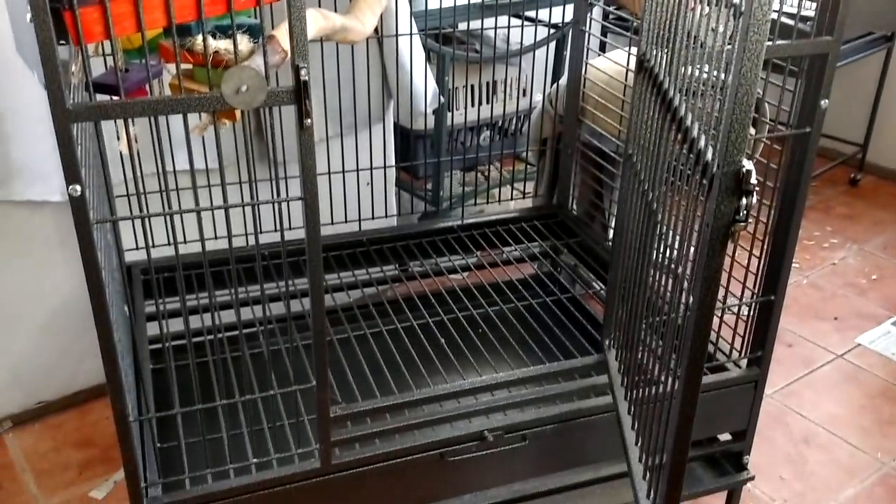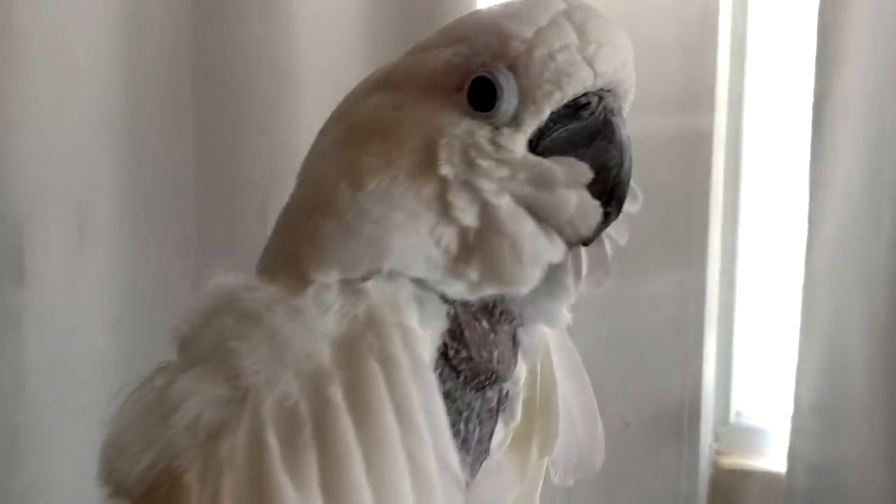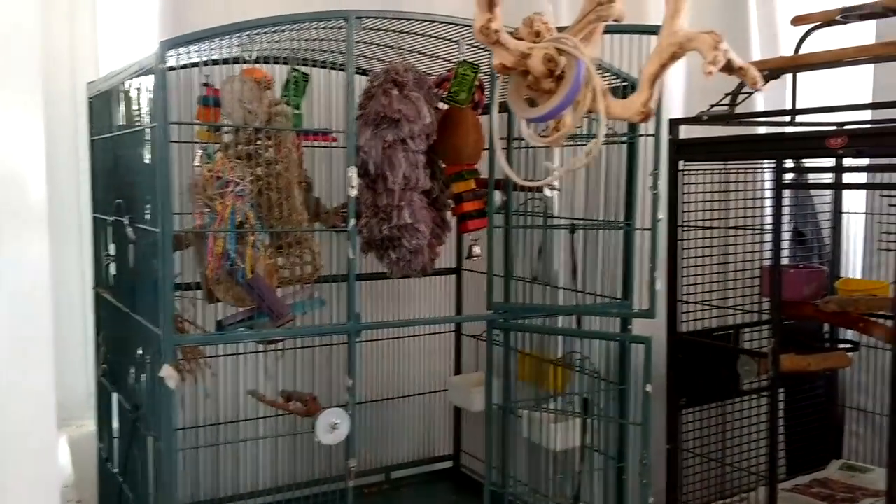Another cage down! Victoria, your cage is clean. We are pumped to clean these guys' cages — alright, are you ready?